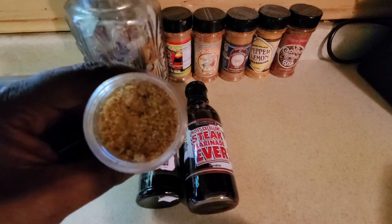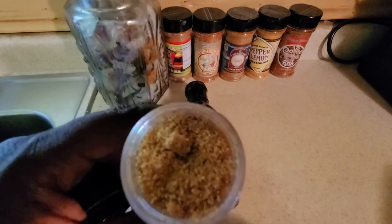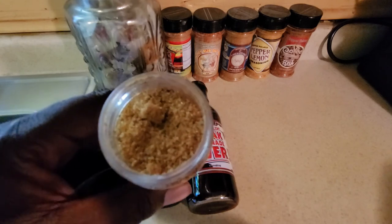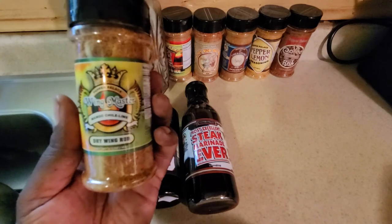It has a great color, nice granulated texture — you get a great brown sugar type brown in there. You can smell the lime, you can smell the mango; the elements are very strong in there. Popping a sample in to see what it tastes like. I have not had this seasoning before, but when I tell you it's balanced —